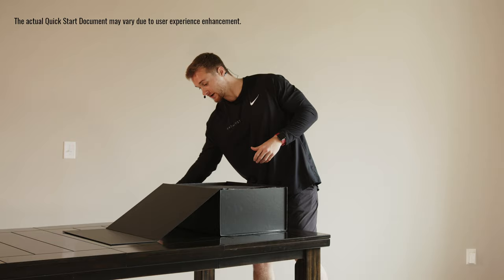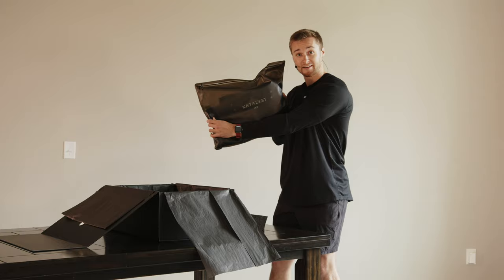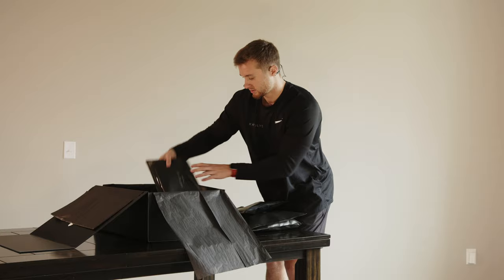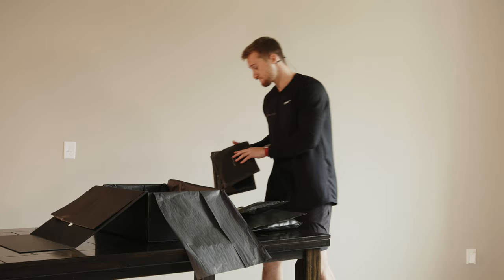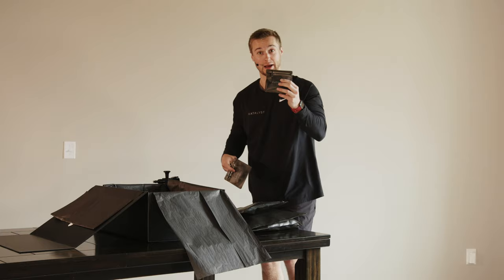Then open up the wrapping and you'll find on top here the vest. Underneath that you'll see the shorts as well as the arm straps. Two base layers — this is what you're going to be wearing underneath the suit when you train. Your spray bottle for wetting down the pads of the suit. Your charger for the impulse pack and your arm connectors.